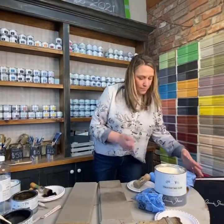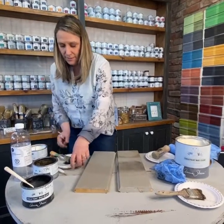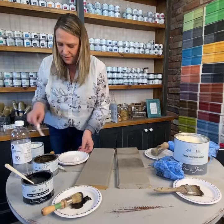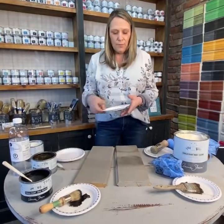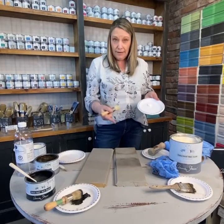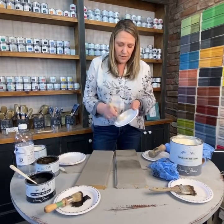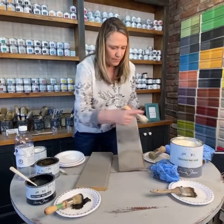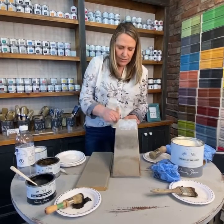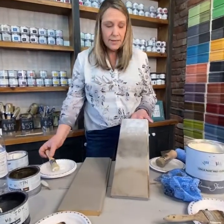Now moving on to white wax. Let's get a fresh paper plate so we don't get any colors mixing. A little goes a long way with the accent colors. With white wax you don't actually have to clear wax first — you can go directly over your paint with the white wax and it'll do the job. I find the white gives a beautiful beachy effect, or it can soften a piece for a French look. It's actually the one that glides on the easiest.